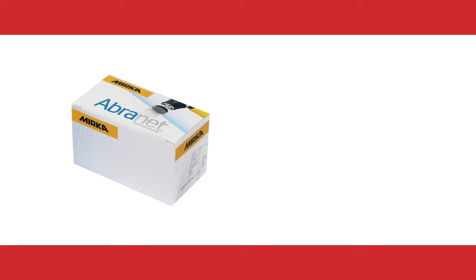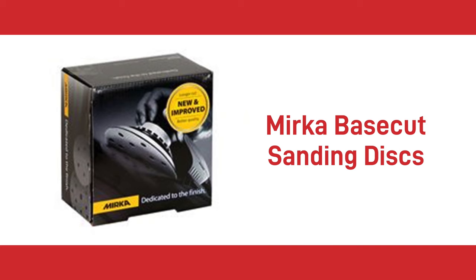Once the filler has fully dried, you will need to sand smooth using either Merker Aberner Ace dust-free sanding discs or Merker base cut sanding discs with an orbital sander. These actions will result in a smooth surface and will lead to an impeccable paint finish.